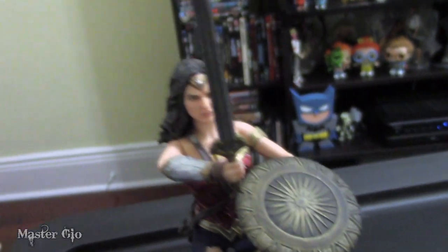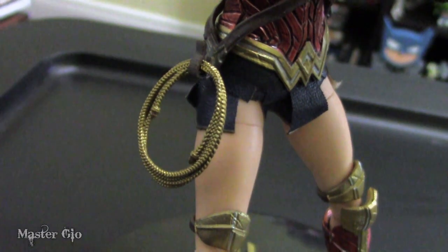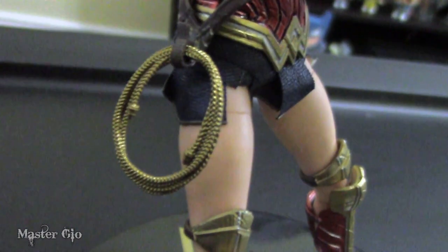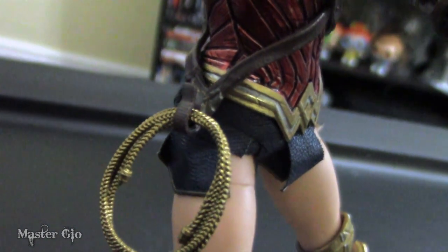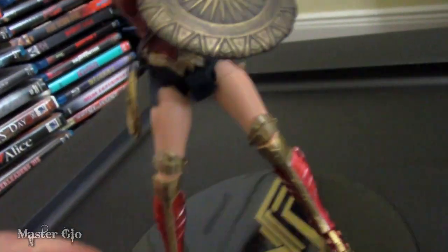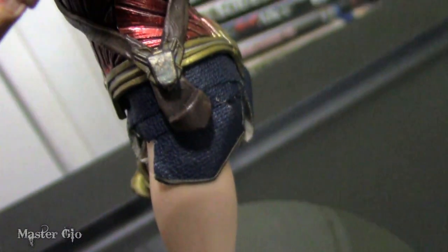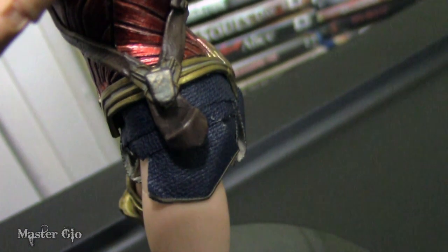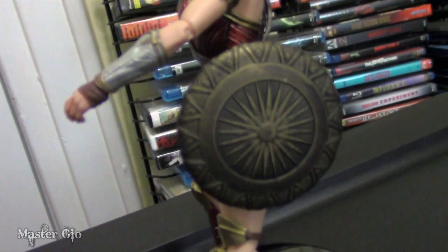The accessories are probably one of my favorite things about this figure. Now let's take a look at her lasso. The lasso is permanently wrapped in an O shape, so don't think you can be tying anyone up, but it hooks onto her pouch and it looks cool. Of course, Wonder Woman needs her magic lasso. You'll also notice there's another sleeve on her other side — I'm not a hundred percent sure what goes there, but it could be her shield.